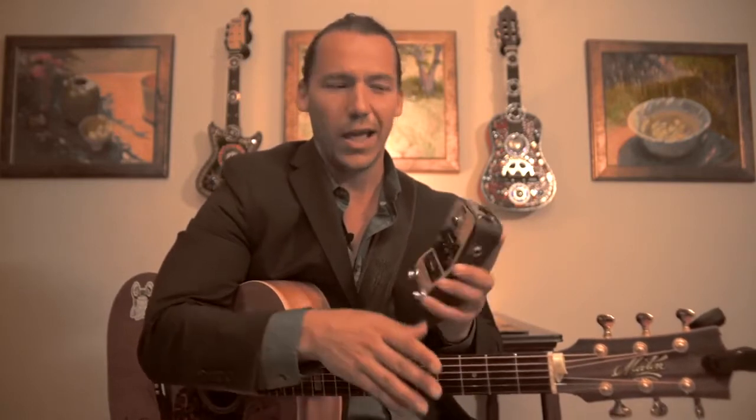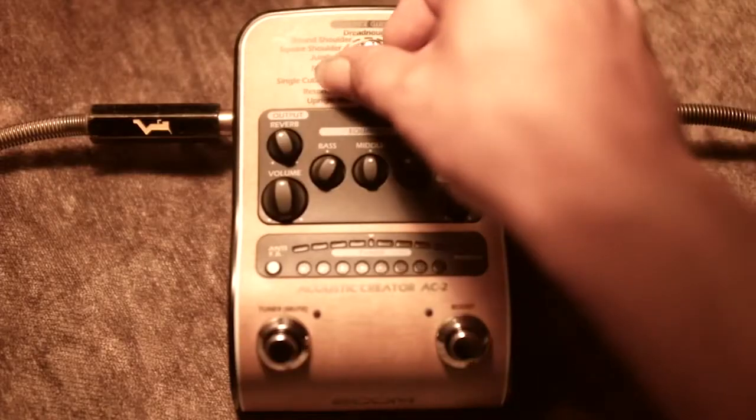Now my primary guitar is a double low, and what's interesting about this pedal is it's got these settings right here — you can select the setting like double low for double low, triple low for triple low, dreadnought. But what I found interesting was I was playing with the settings while sound checking and I went to this square shoulder setting.